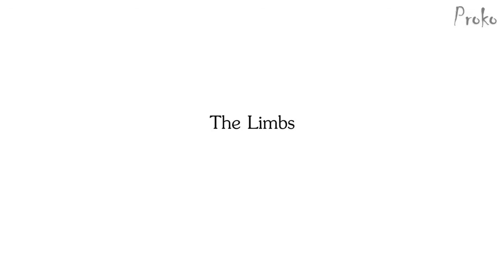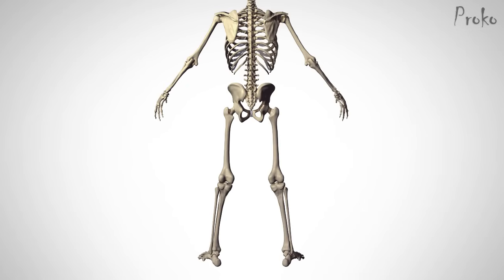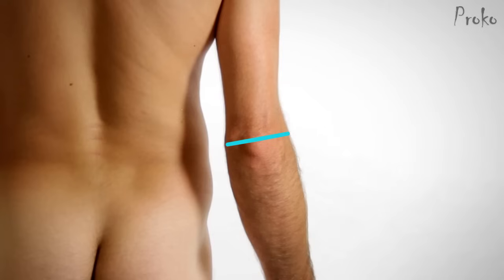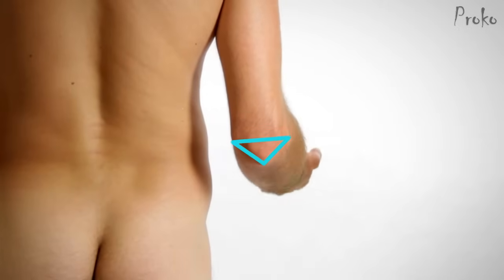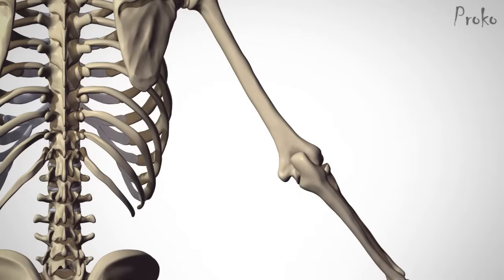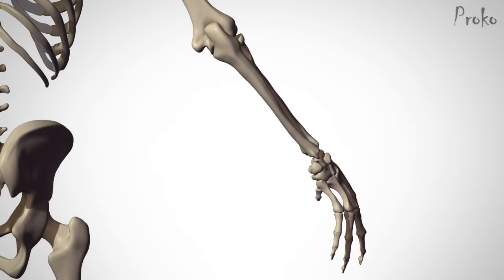The Limbs. In the arms and legs, the landmarks are basically the joints. On the sides of the elbow are the epicondyles of the humerus — when the arm is extended, these three points are aligned in a straight line. When the elbow is bent, the olecranon — the tip of the elbow — moves down and forms a triangle. Follow the ulna down the arm to the wrist, where the radius and ulna create a flat top and bottom plane that are great for showing the rotation of the wrist.